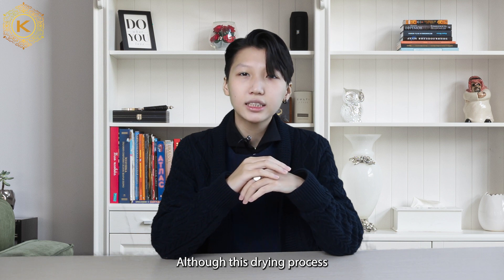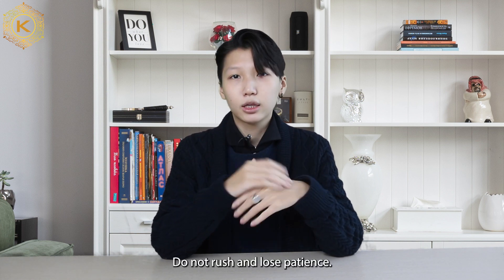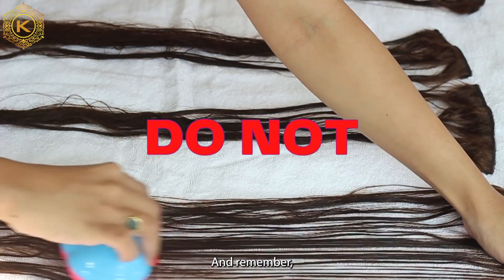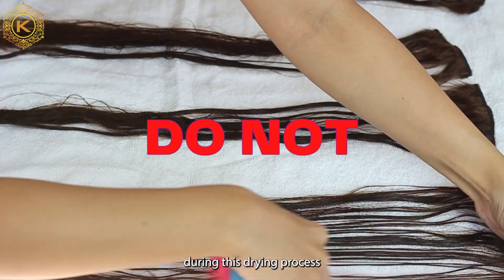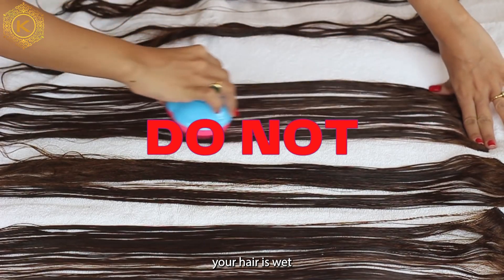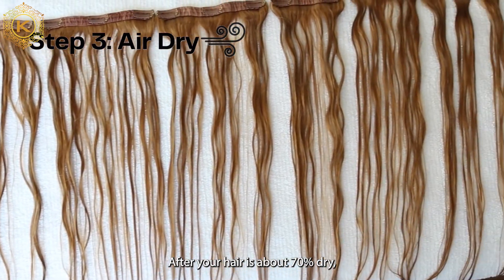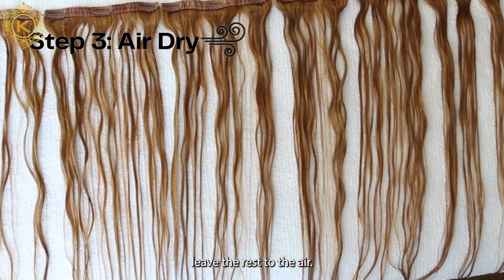Although this drying process may take you 7–10 minutes, do not rush and lose patience. And remember, do not comb your hair during this drying process, because at this time your hair is wet and very easily damaged and broken. After your hair is about 70% dry, leave the rest to the air.